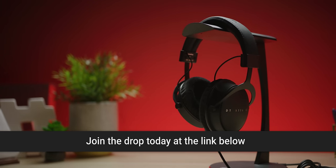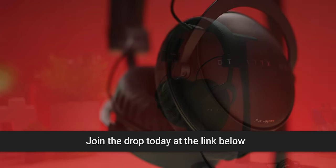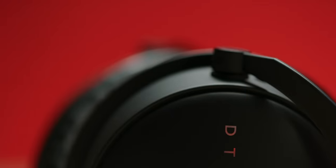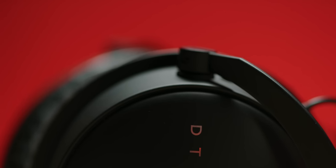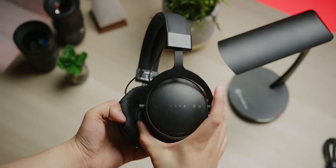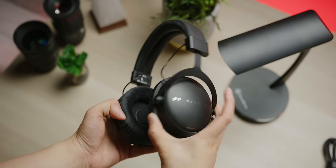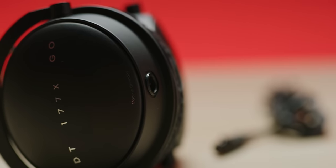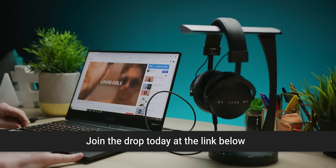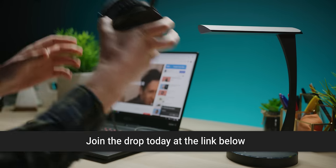You know what I would daily drive though — the Massdrop x beyerdynamic DT 177X GO headphones, made by the renowned German manufacturer beyerdynamic. They feature a closed-back design, their latest generation 45mm Tesla drivers, a wide frequency range, and weighty controlled bass. These are a favorite for recording studios and they're easy to drive from portable sources without an external amp. They feature a durable design with aluminum ear cups, a spring steel headband, and metal yokes and hinges. Check out the link below to get yours on drop.com today.